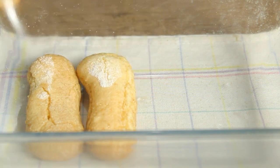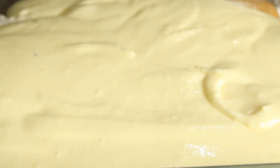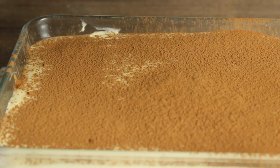We will mix the biscuits and custard cream in the bowl. This recipe is the recipe for the cake pudding. We will mix it simple and easy.